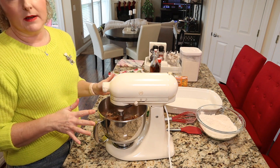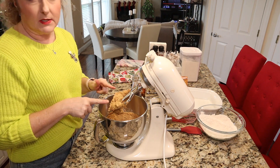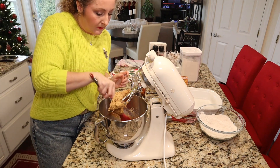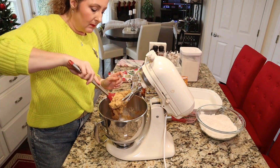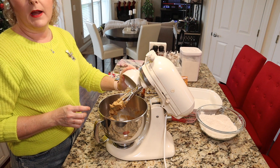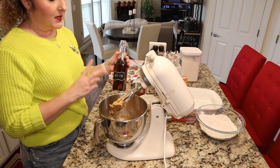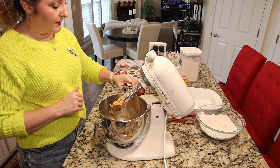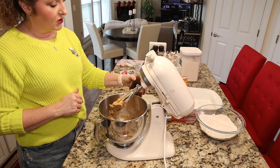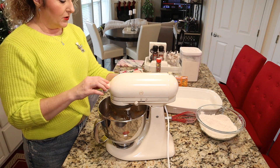After two to three minutes, once it's well creamed — you'll be able to tell because it will start to lighten in color — scrape down your bowl. Then we are going to add one egg, make sure it's at room temperature, and two teaspoons of good vanilla extract. I like to use my homemade vanilla extract and I'm very generous with vanilla because I love the flavor. Go ahead and mix that for another minute or so.